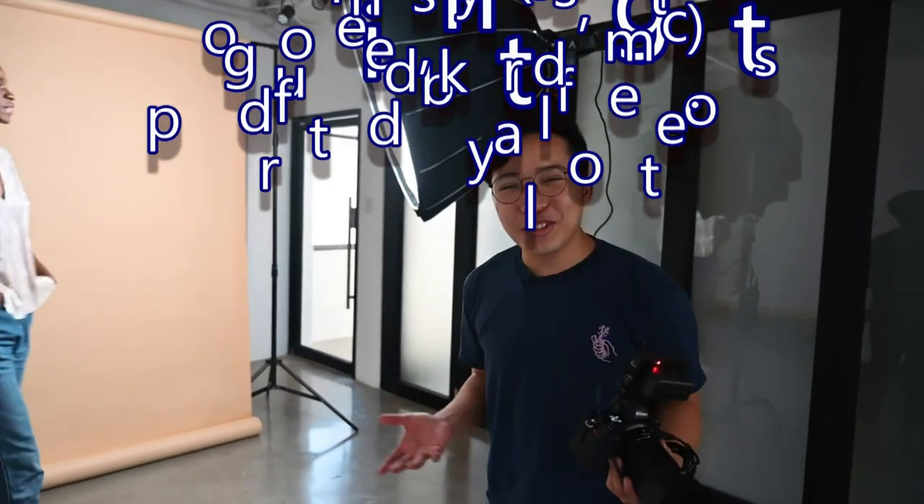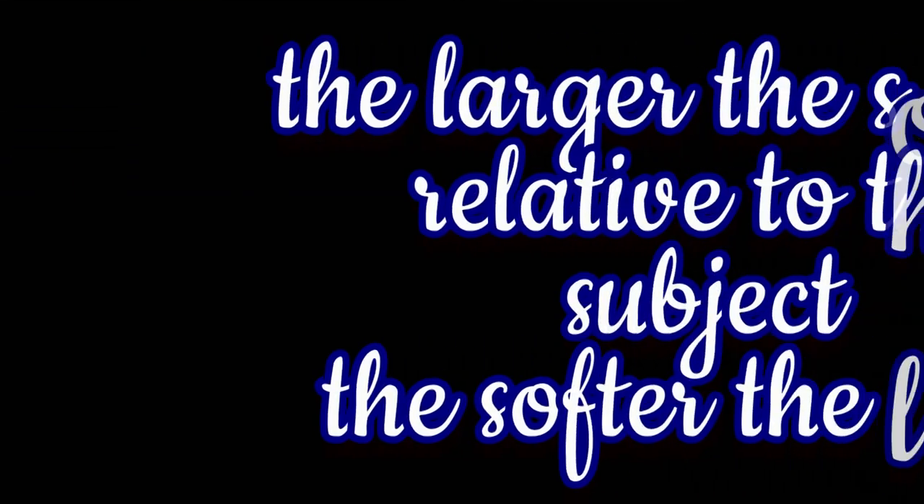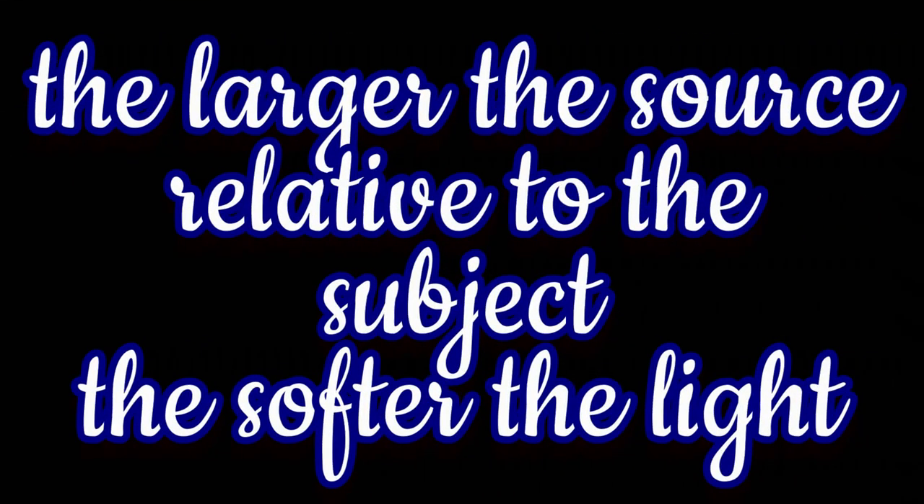So this is the first shot of the day. We're going to do some continuous studio work with the Aputure 120D and the light dome to get that really nice soft lighting. One of the golden rules of lighting is the larger the light source is relative to the subject, the softer the light will be.